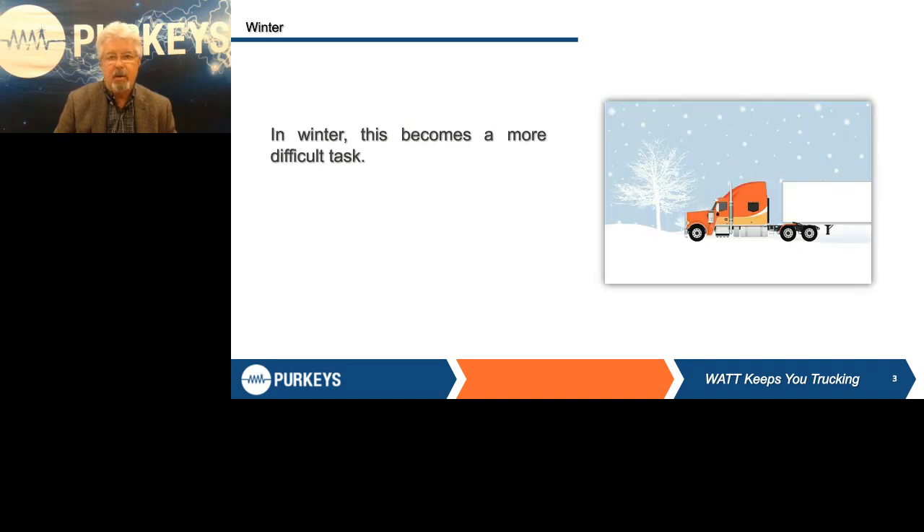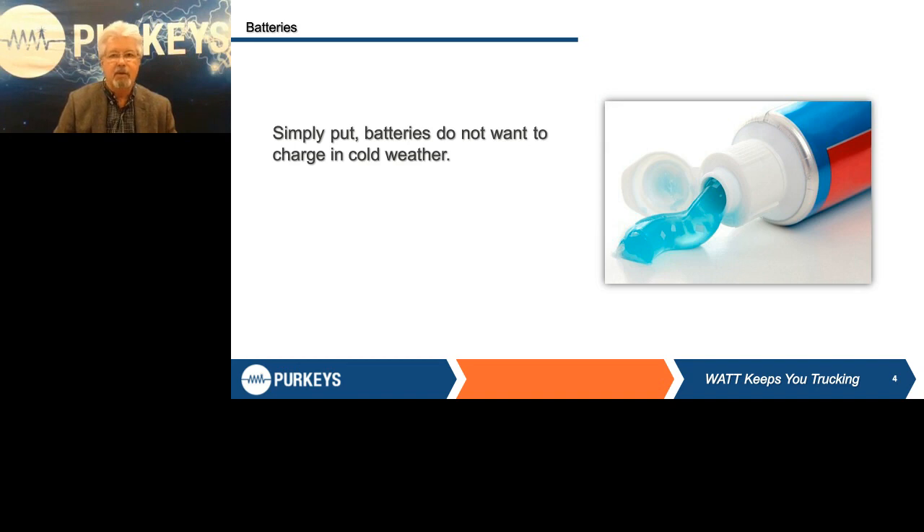Because in cold weather, the only way you can make a battery take more charge is you either have to raise the voltage or you have to warm the battery up. And when it sits in a trailer in Chicago at minus 10 degrees, you're not going to warm the batteries up. So the only thing you have available to do is raise the voltage.